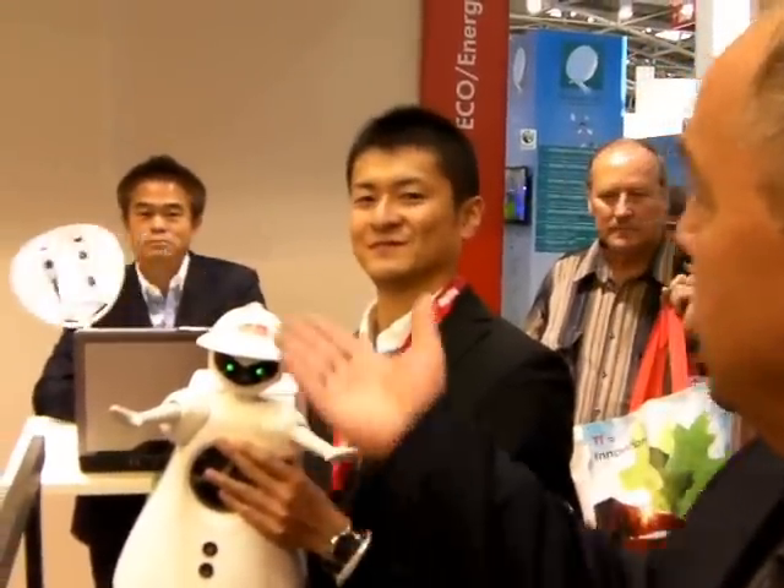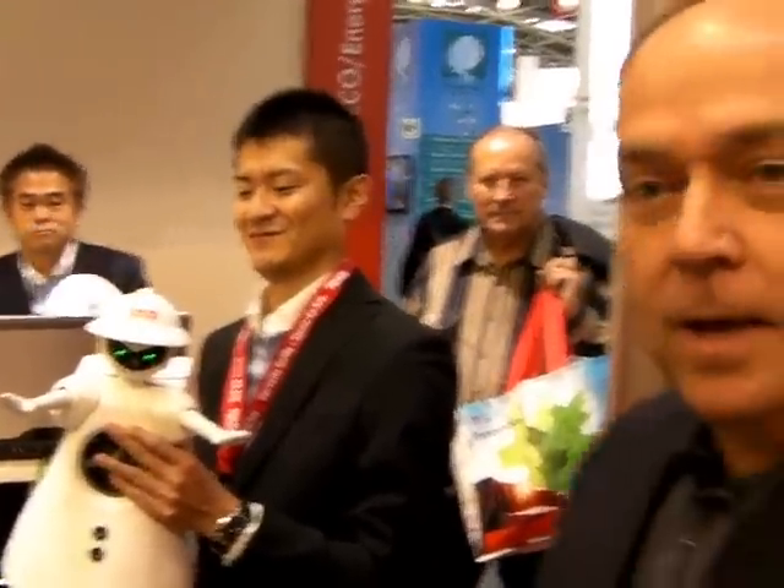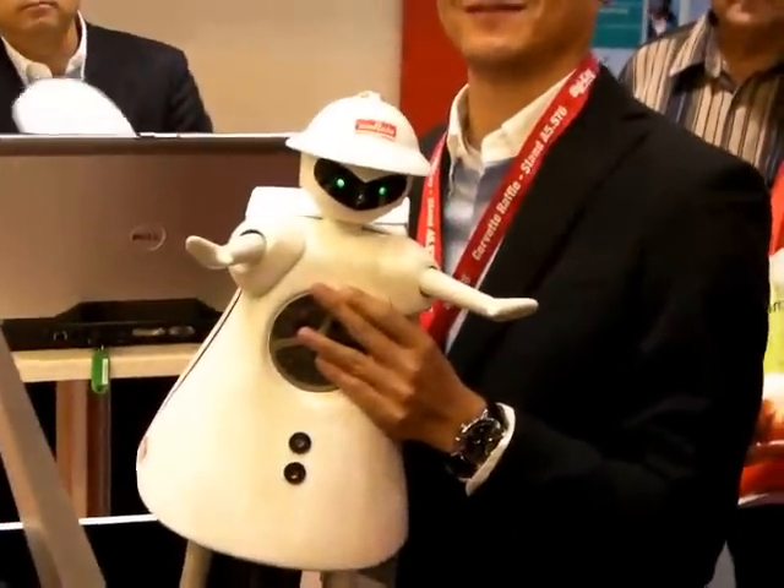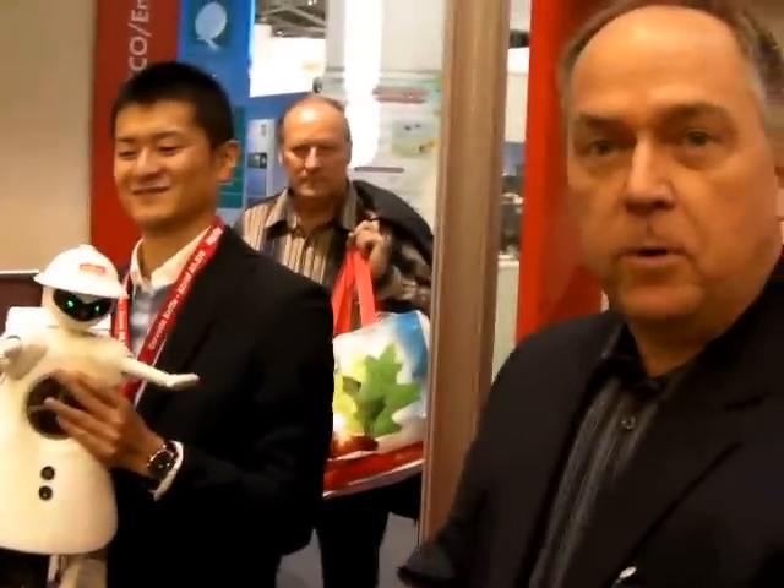I have three special guests with me today. I have Shinooka-san from Japan, and Tuji in the back, also from Japan. And third, Mirada Girl, a robot utilizing several technologies we will demonstrate for you today.